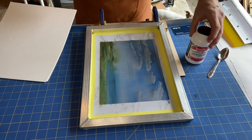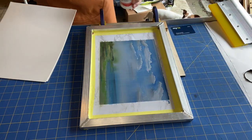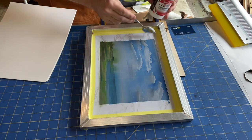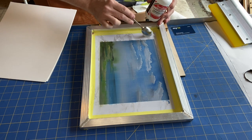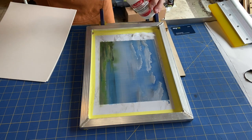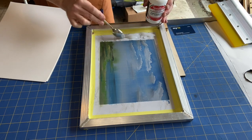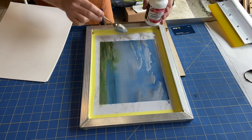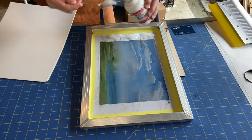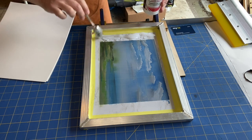The first thing I'm going to do is put some transparent base on my screen. The watercolor is all dried into the screen, and what the transparent base is going to do — because it's water-based — is rehydrate the watercolor so that it will act as our ink and mix with the transparent base to print onto our paper.